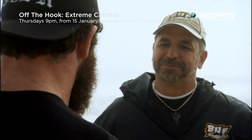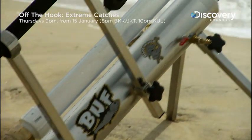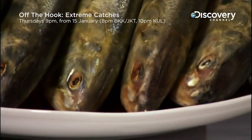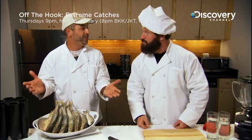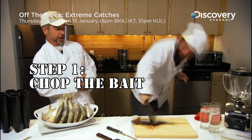Before we hit up the firing range, we've got to make the ammunition. We hit up the kitchen to whip up Dan's special recipe: frozen fish guts. These are our slimy, smelly bunker — the ultimate bait fish and the key to our bloody bunker bullets. Step one: gently chop the bait.